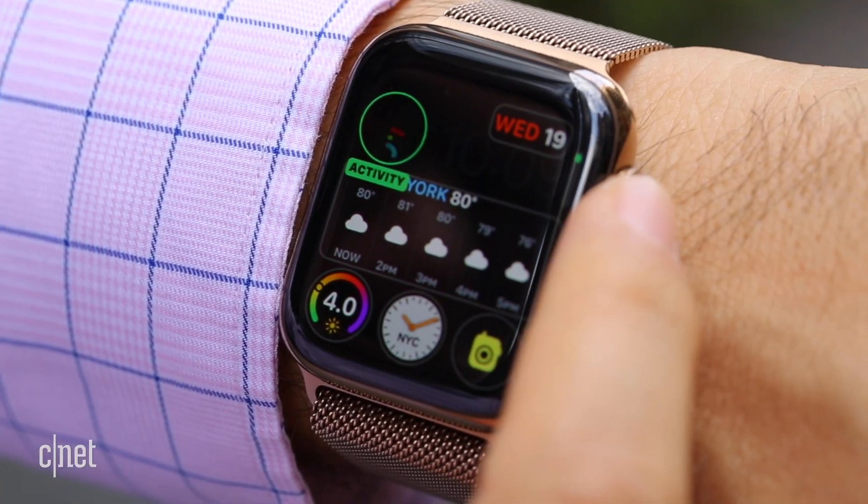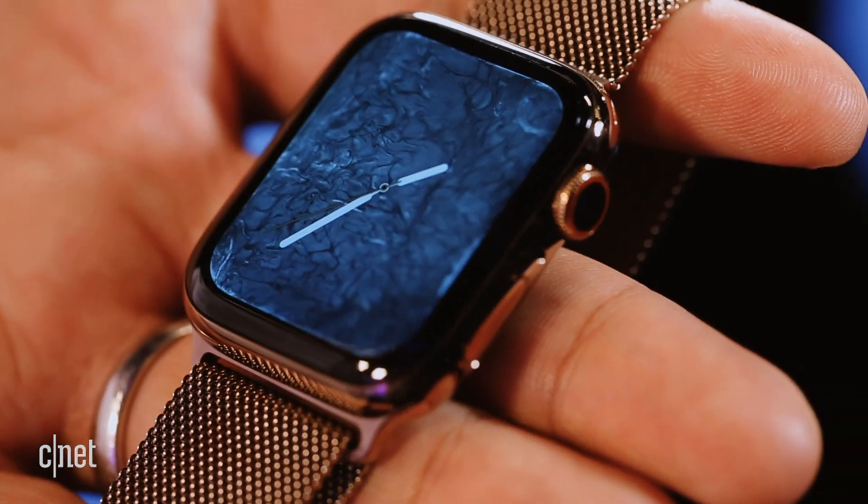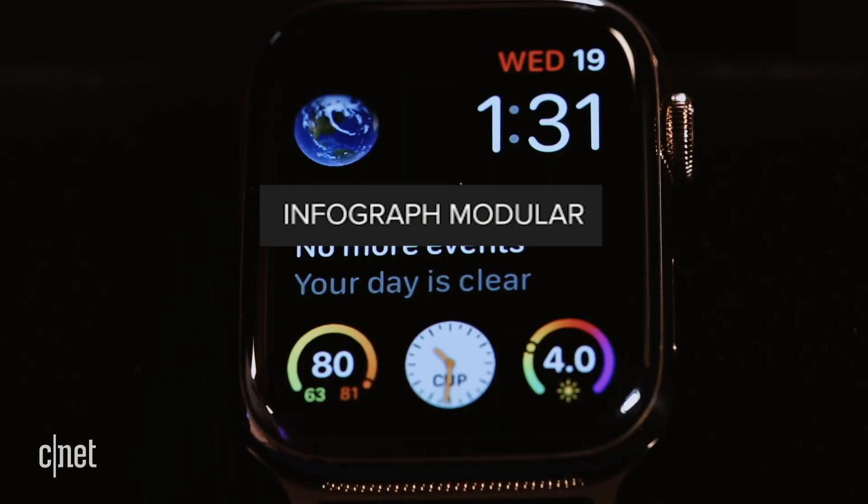While there is no watch face store on the Apple Watch Series 4, there are a bunch of watch faces and some new ones. Let's run them all down.